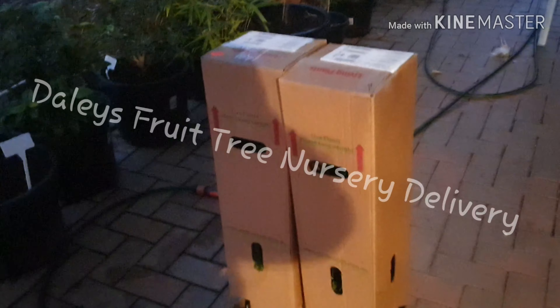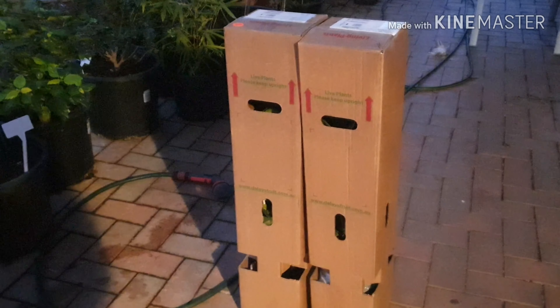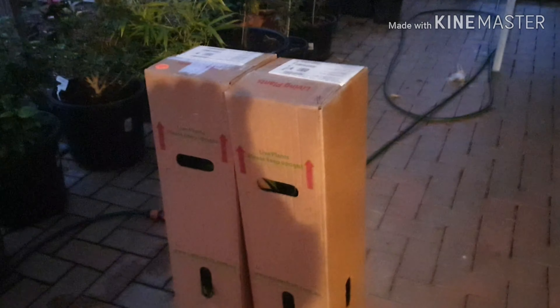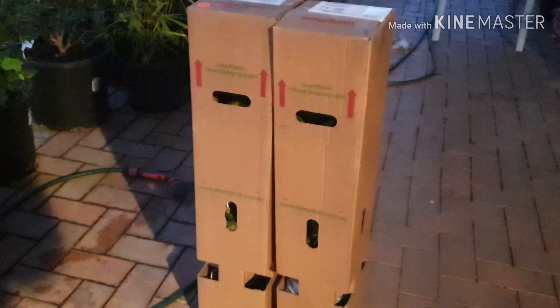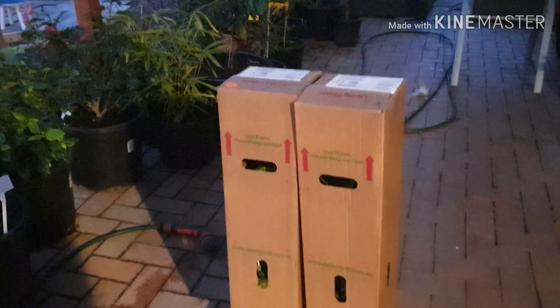G'day everyone, Gareth here from Organic Growing Melbourne. Something exciting just got delivered today — I didn't think I was going to get it because it's getting pretty late and starting to get a bit dark. Here are some subtropical and tropical plants that I've had delivered from Daly's Fruit Tree Nursery.